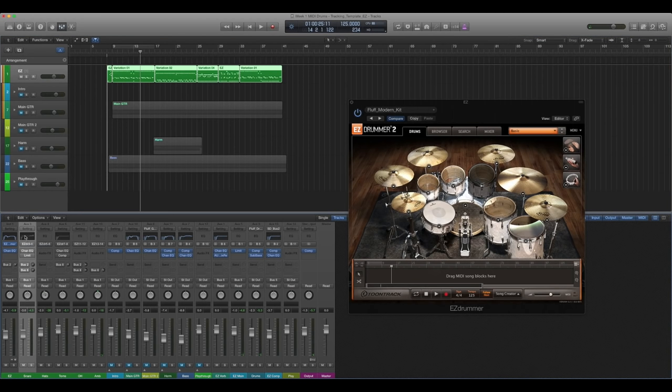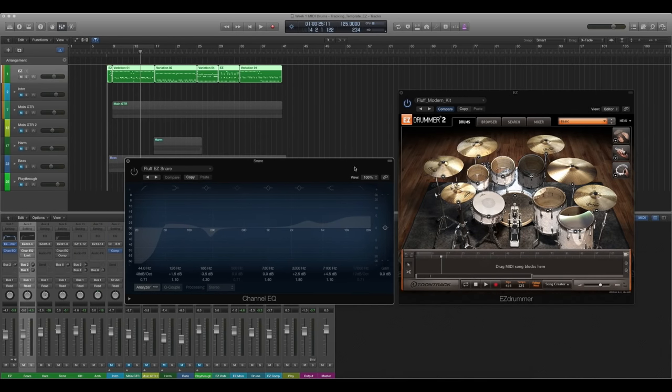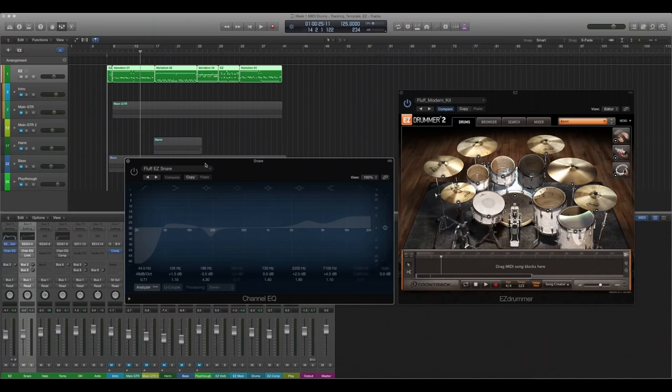Next, on the snare, we have some pretty hefty EQ — a pretty healthy amount. With the snare in particular, I was looking for a real good low-end voicing and shape. I like adding a lot of high-end to a snare if it has the body that I'm looking for, as opposed to vice versa. I've found that trying to add body to a snare that doesn't have body, especially with MIDI drums, is an uphill battle — it doesn't sit well. So I look for a snare that has good body, and then I add the high-end in.